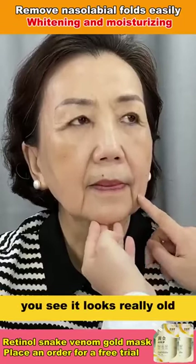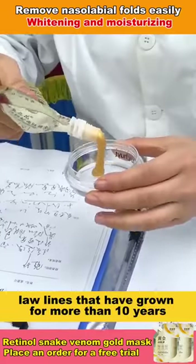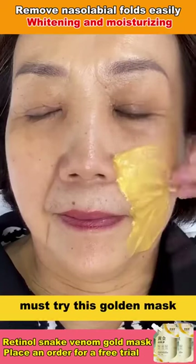Your decree lines are very deep. You see it looks really old. It must be taken care of quickly. Law lines that have grown for more than 10 years must try this golden mask.